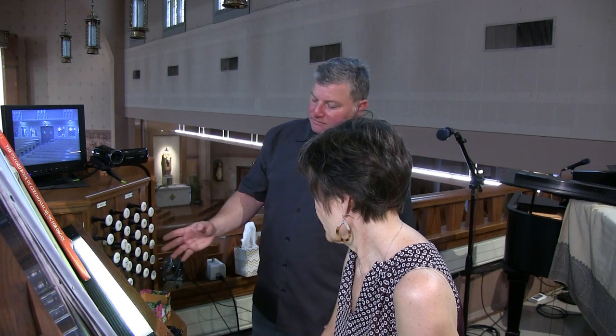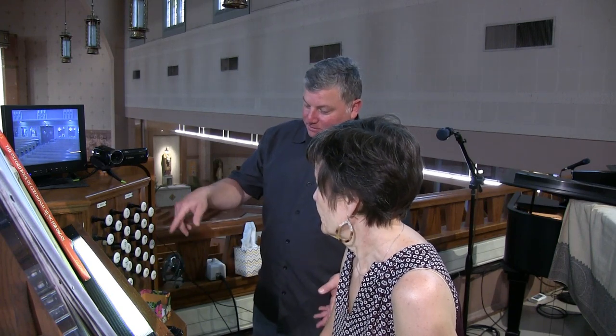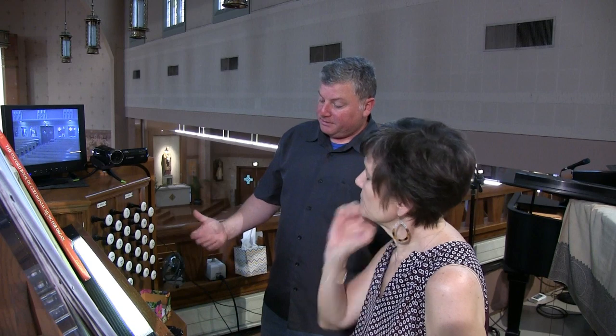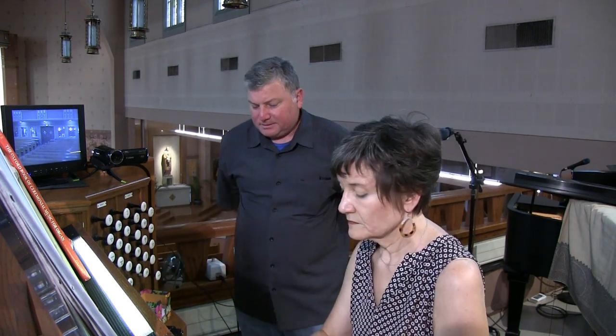Then we have some other stops, but they're all borrowed from the choir. We have a flauta traverso, gemshorn, spitz flute, two-foot flutedeck, and one-and-three-fifths. So let's go over to the choir and hear how those stand alone, starting with the eight-foot gemshorn on the choir.